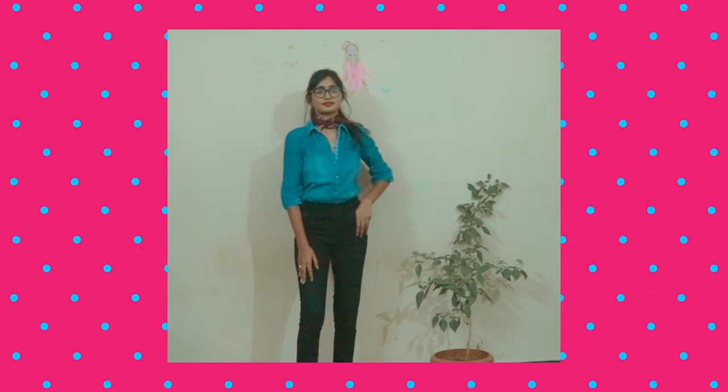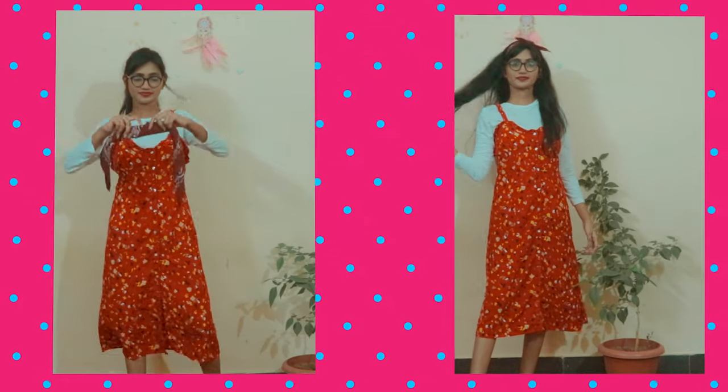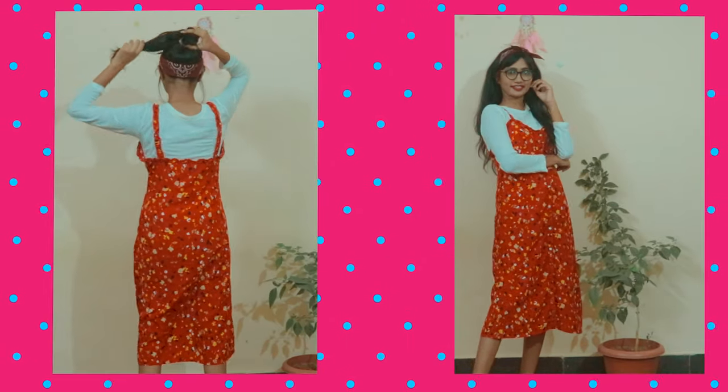Here I tied the bandana as a choker and I just love the way it came out. You can even use it as a headband.